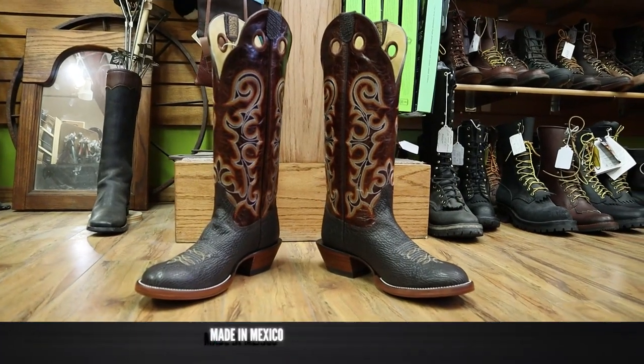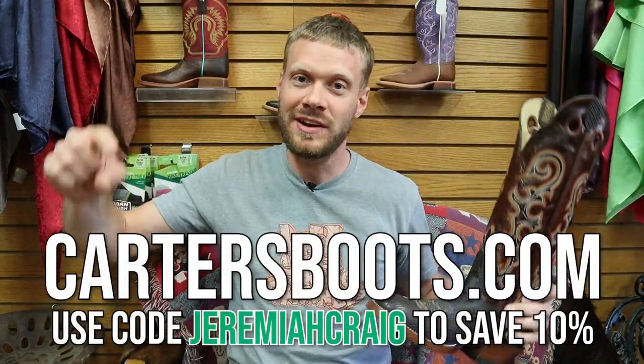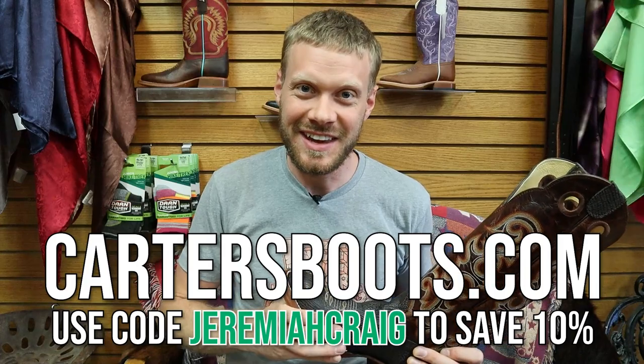This Hondo boot is of course made in Mexico and it's coming in at $365. You can get it at Carter's Boots and Repair website, which I'll put right here, and you can also find it at the link in the description. Now it's time to try this boot on to see how it looks and feels.